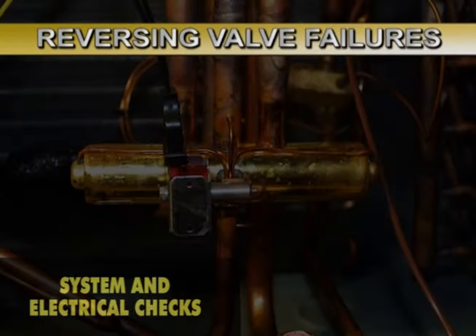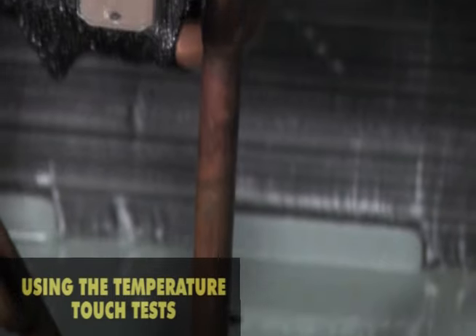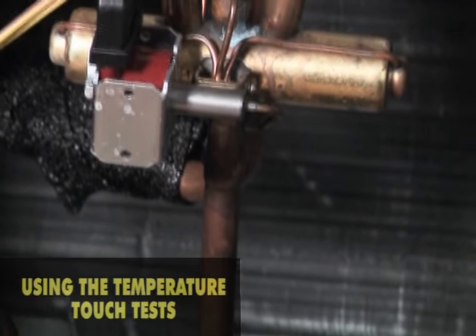If the valve does not reverse, the problem is likely in one of two areas of the heat pump. Temperature measurements are comparative tests.